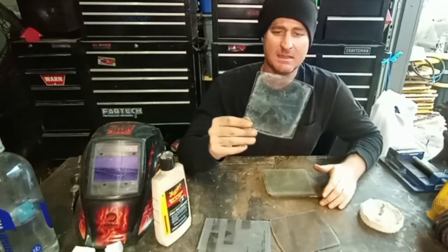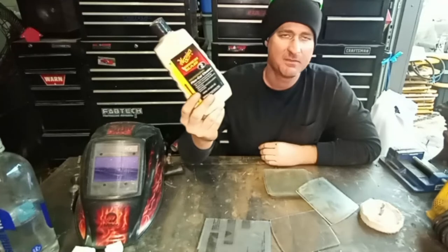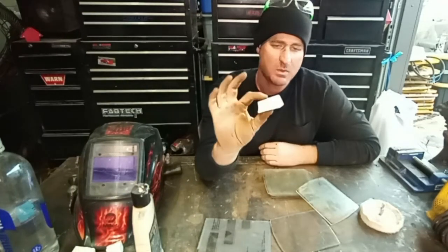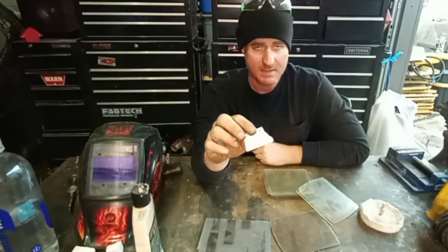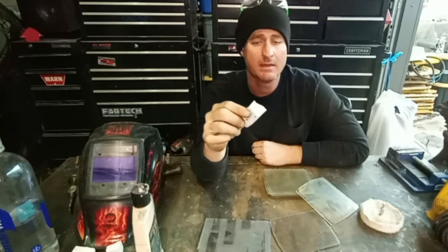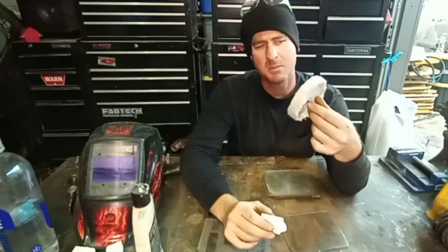To take out the scratches, pits, and make it clear again, I have this stuff I bought from AutoZone — fine cut cleaner, specially formulated to remove light stains, scratches, water spots, oxidation, and other paint problems. It's made for paint but I'm going to use it on this plastic. I also have some polishing rouge — this is white, usually made for metal. They have different colors representing different grits: black, brown, gray, green. White is usually the finishing step.